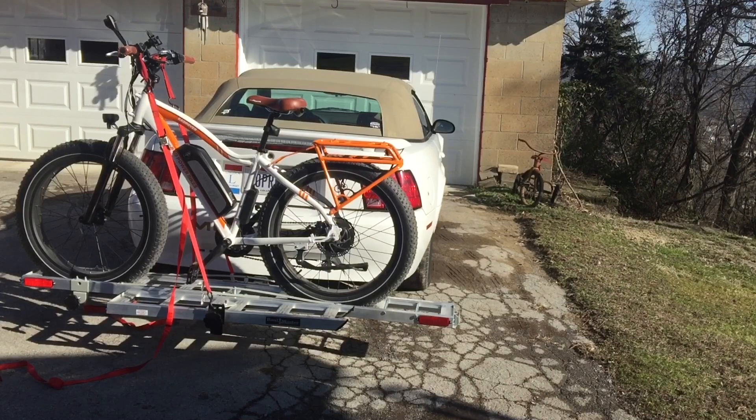That's my bike rack for hauling my Rad Rover and we'll see you again in the next video. Thanks for watching — hope you enjoyed it. Let me know if you have any comments, ideas, or helpful hints down below. Thanks a lot. Have a good day.